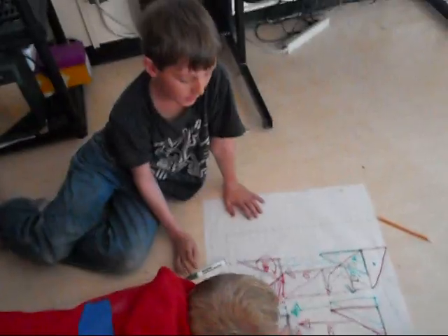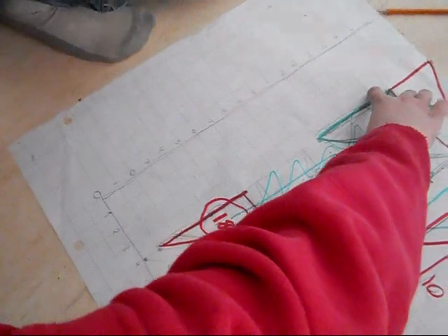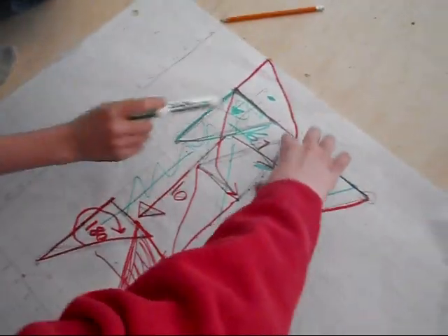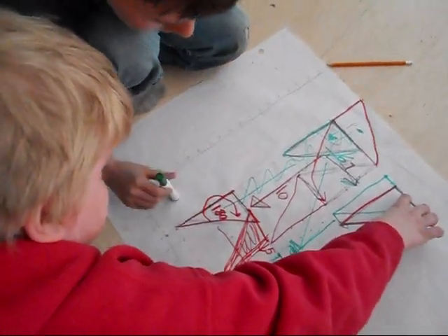Did you boys come up with another transformation? Yeah. We split it diagonally and we split it over to the right 6 times. And then we moved it down the board.